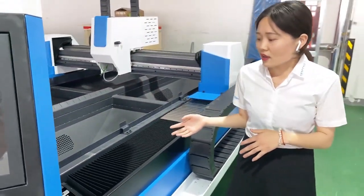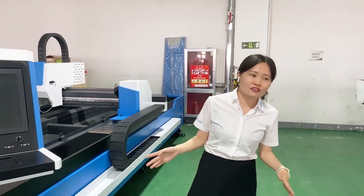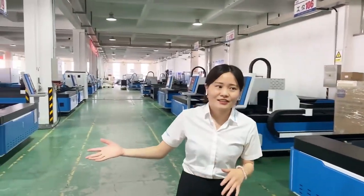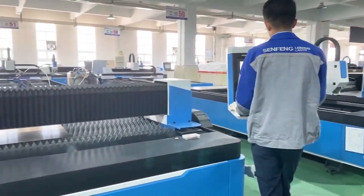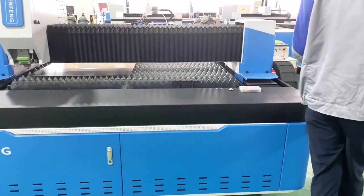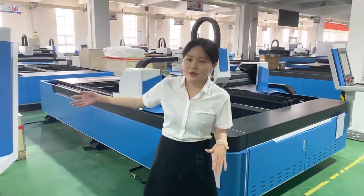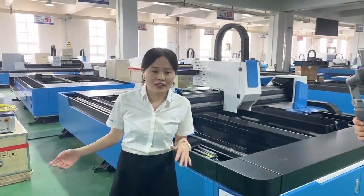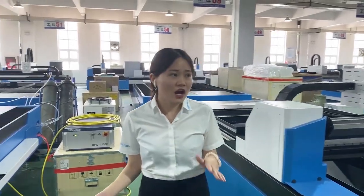Those are almost all the many important parts of a whole machine. You must want to know how the machine works — so follow me to see it. This is the whole machine, and this one is the 3015D model. It means the working size is 1.5 meters by 3 meters. We can also choose other models depending on the size of your materials.